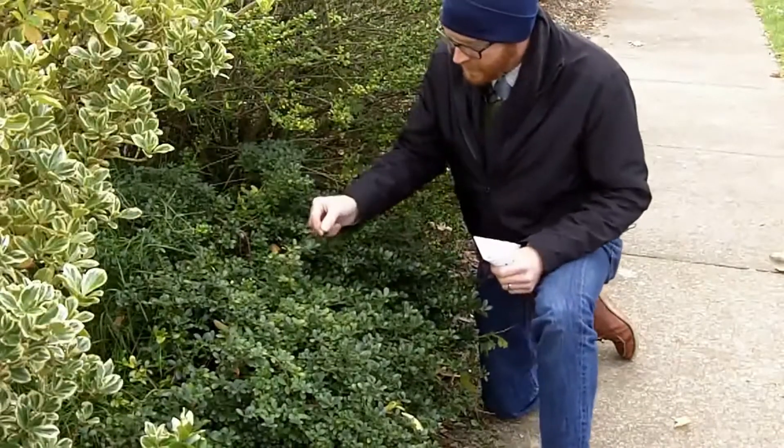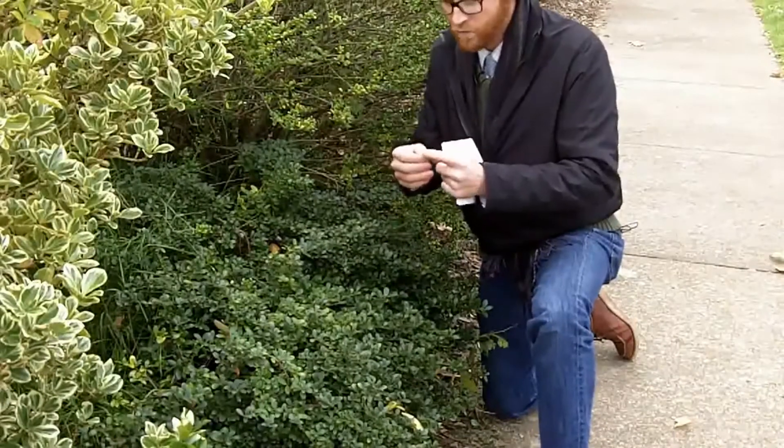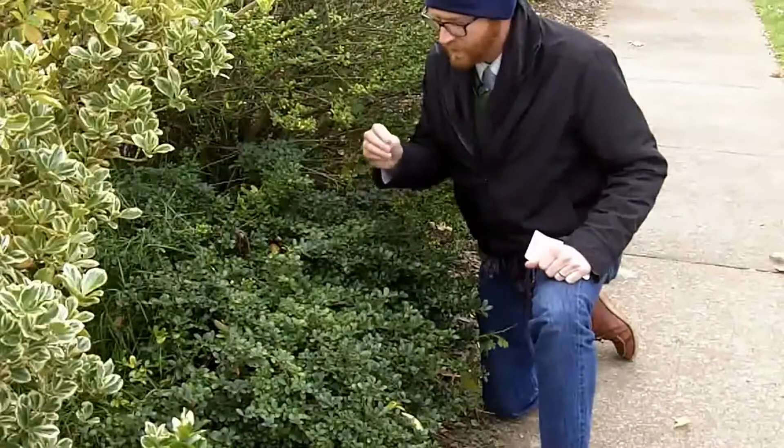It does have fewer crenata teeth at the tip, so it generally has maybe three or five crenata teeth total, towards the tip of the leaf.